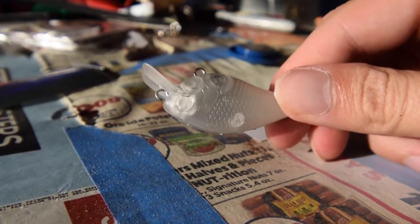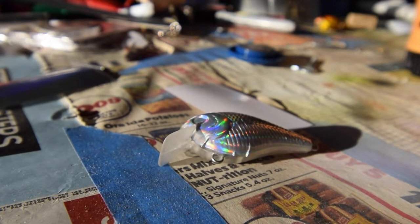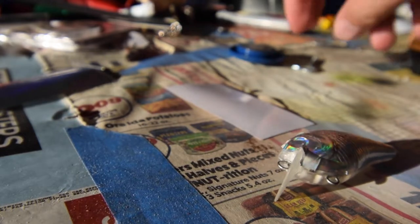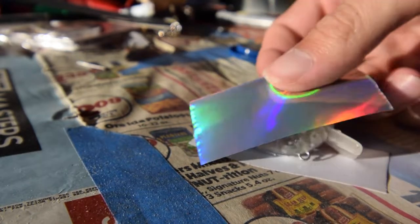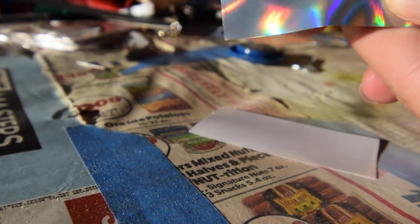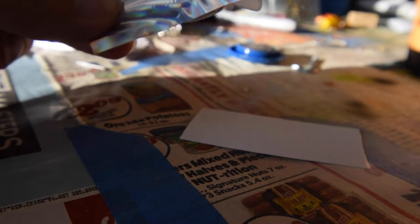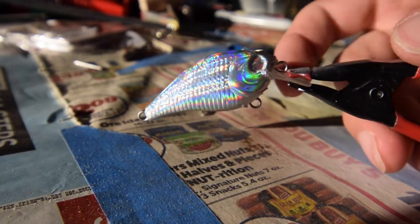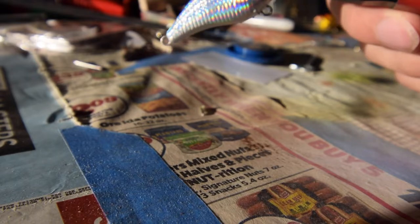I'm going to repeat that same process, grab the other side, and then we'll do the next step to incorporate that dirty shad look. Both sides are done for the most part. It's not super pretty on the top and bottom edges, but that's okay — we'll brush that out with some paint and it'll look just fine. Fish aren't going to care at the end of the day.